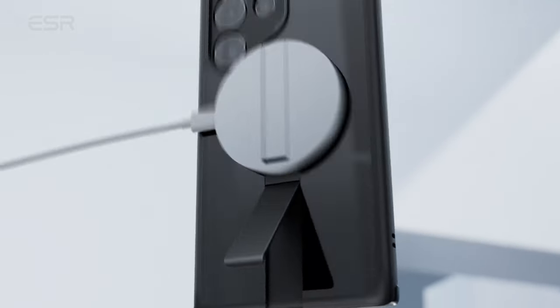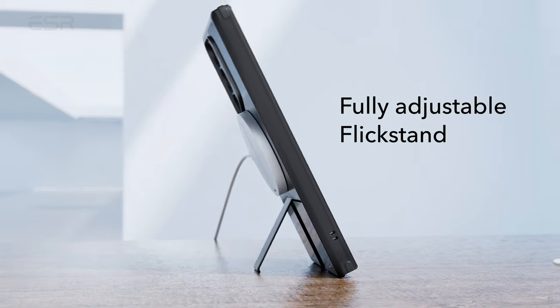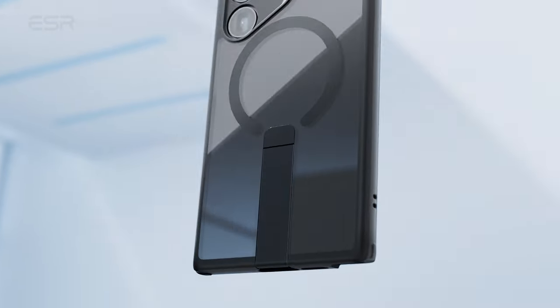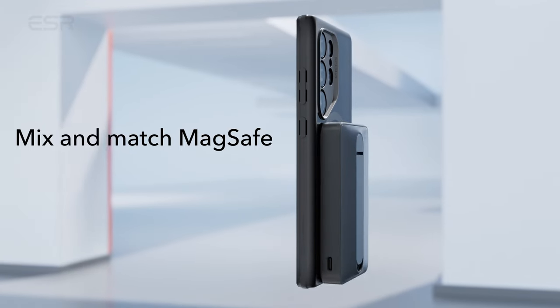Constructed from premium zinc alloy, the Stash Stand is not only durable but also aesthetically pleasing, with a lab-tested hinge designed to withstand over 3,000 uses, ensuring longevity and a consistently new appearance.